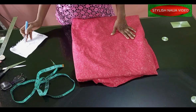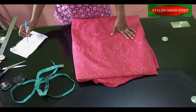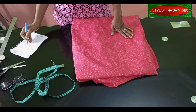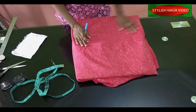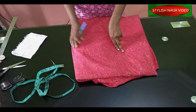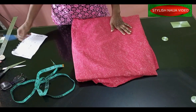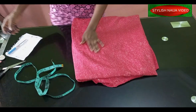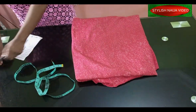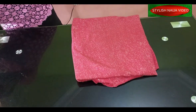For the skirt I also need two basic measurements: the length and the waist. The skirt length I need is 46 inches and the waist is 31 inches. I'm going to divide 31 into 2, and I'll add extra allowance to the waistline cut. As I go along I will explain. The next thing is to fold my fabric, lay it on my table, and then explain it to you.